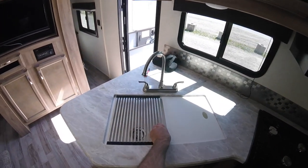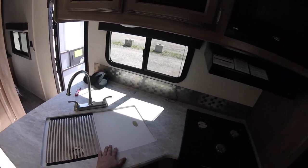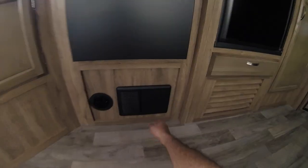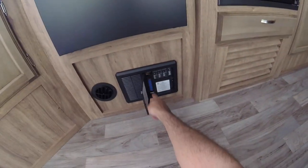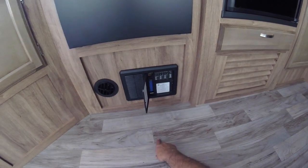You have a double sink with a little dish rack that's foldable, and a cutting board. Down here you have your panel with all your AC breakers and all your DC fuses. If you have no power on something, that's a good place to check.